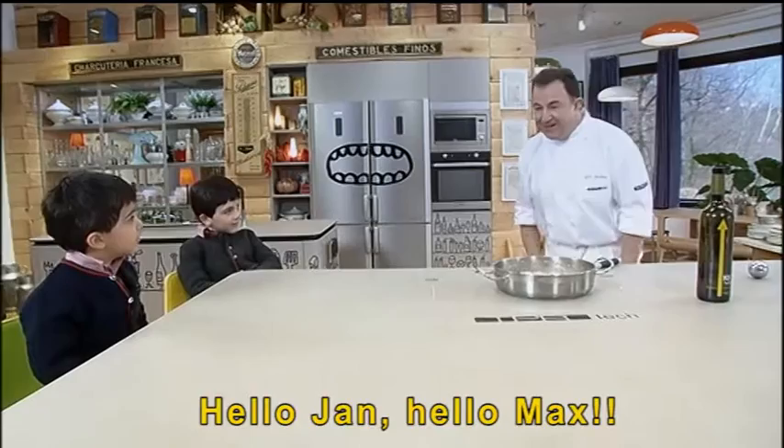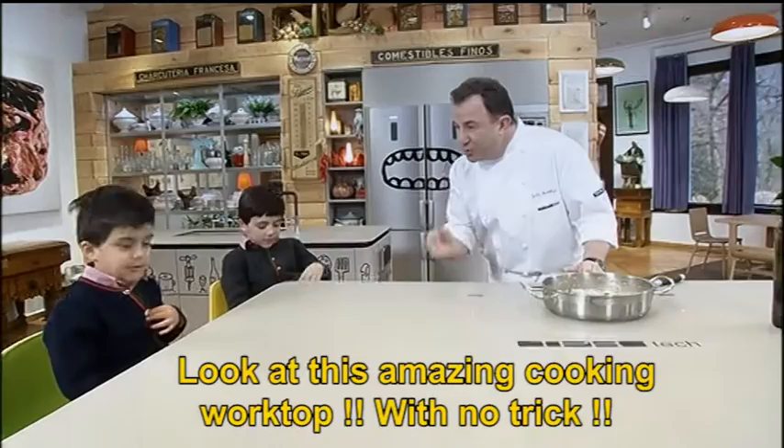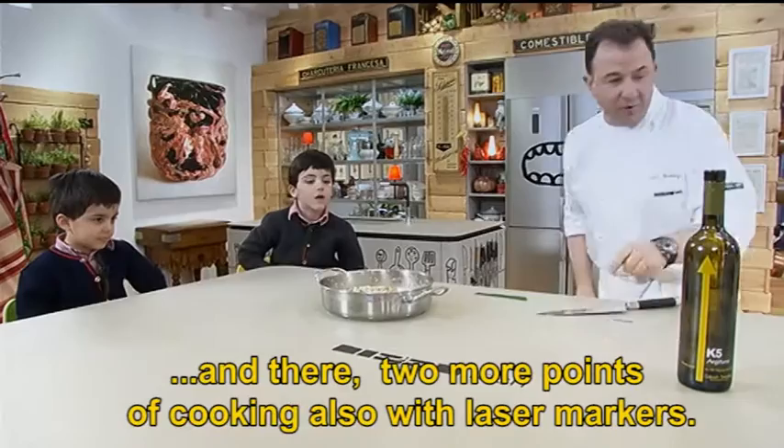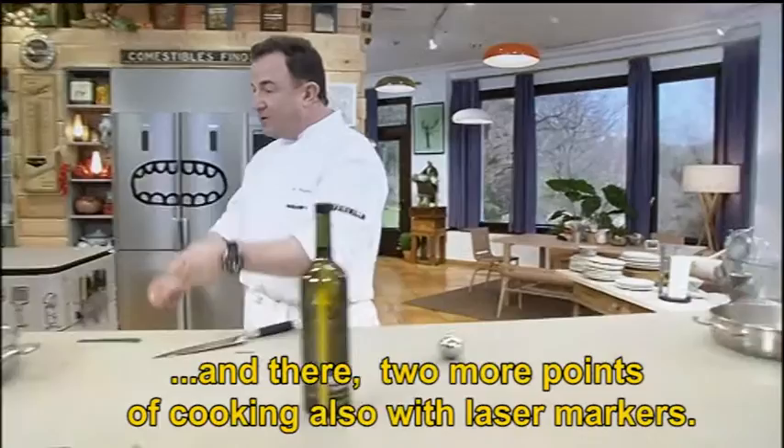Well Jan, well Max, here we have an impressive kitchen. Here we have an induction kitchen. Here we have another induction kitchen and another induction point.